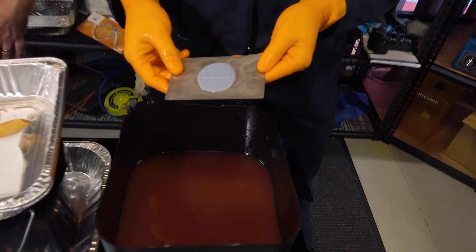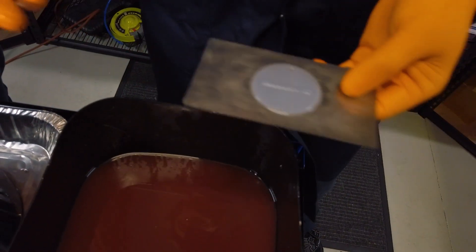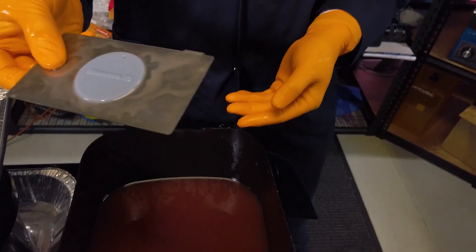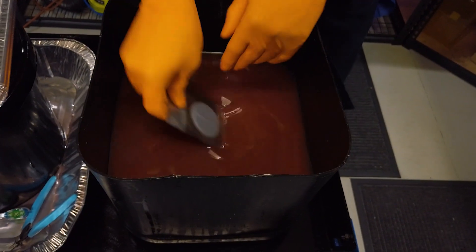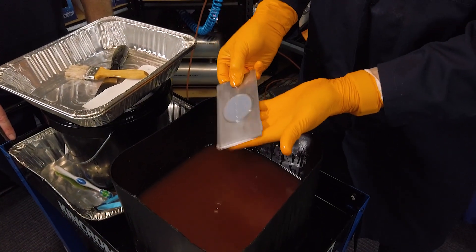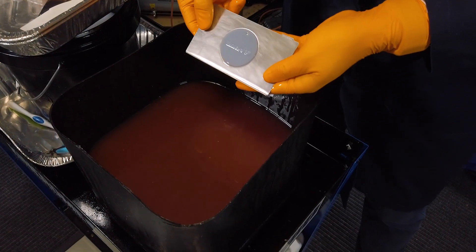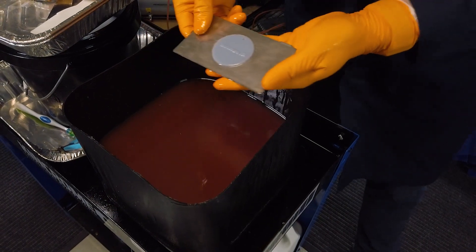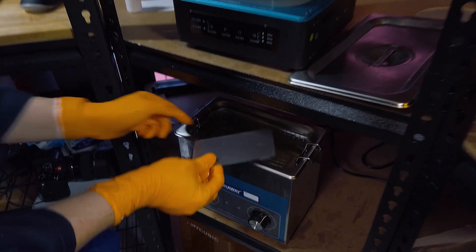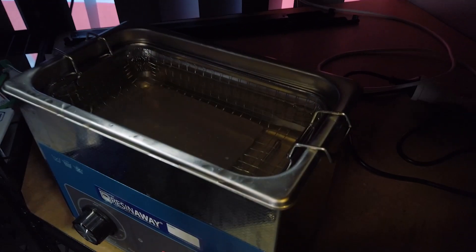Take the part and leave it on the plate so it can stay as flat as possible. If you remove a part off the build plate straight away, there's a possibility it'll start to warp and curl and lose its shape. So we'll leave it on and give it a good rinse off to get the excess resin off. We're using the Resin Away dump wash — you can see it's been used quite a number of times in various different colours. We put it in the ultrasonic cleaner which has got fresh Resin Away inside it, and let that go for a few minutes.